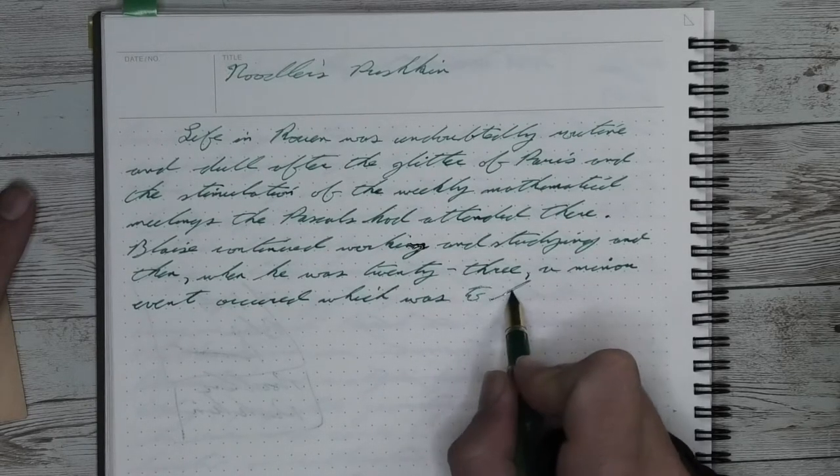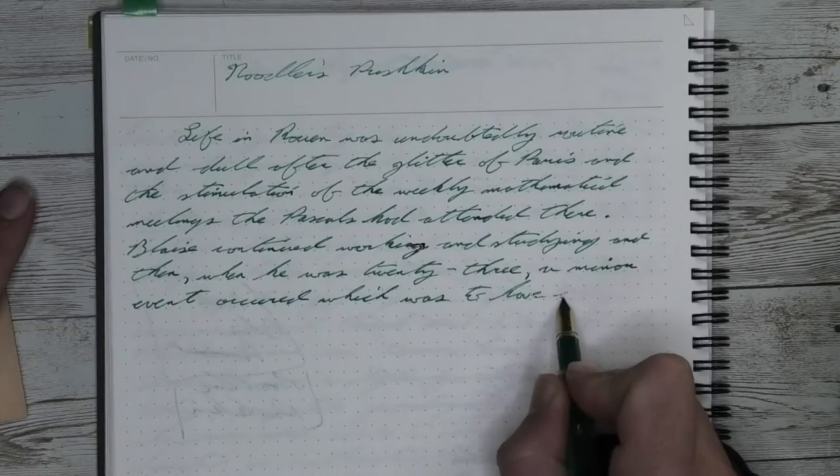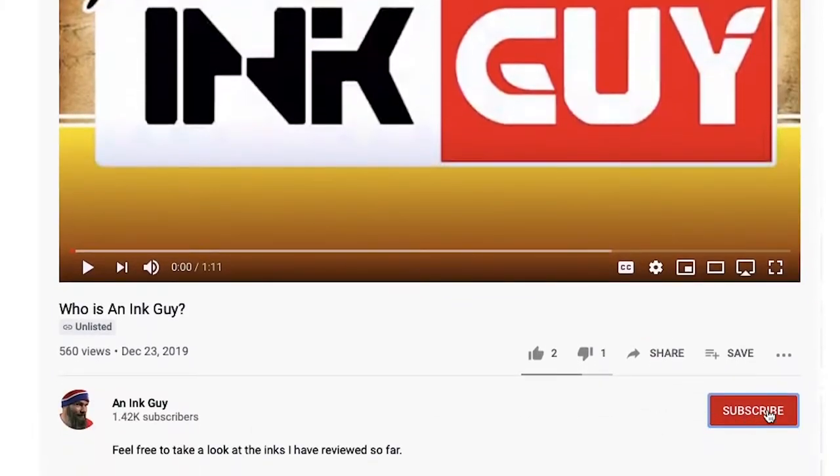It's got a little bit of decoration. If you enjoy videos like this, then be sure to hit the subscribe button. Now let's ink this pen up.